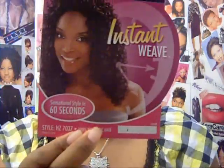Hey guys, welcome back to my channel. It's Danielle Beauty For You, and today is going to be a wig tutorial or wig review. I purchased a new half wig by Sensational, and this is the HZ7037.